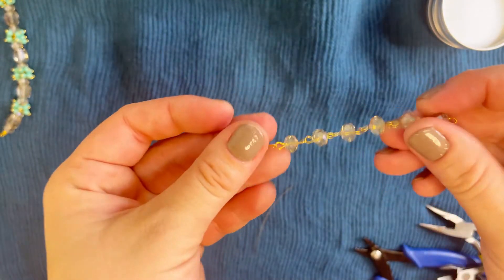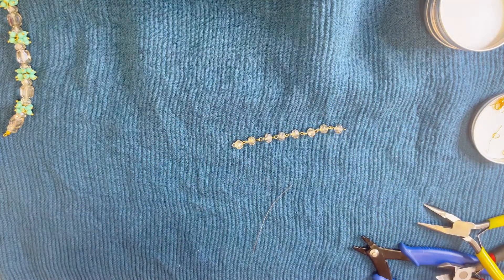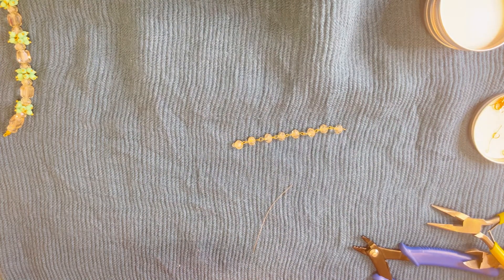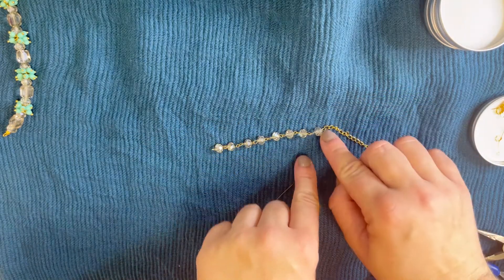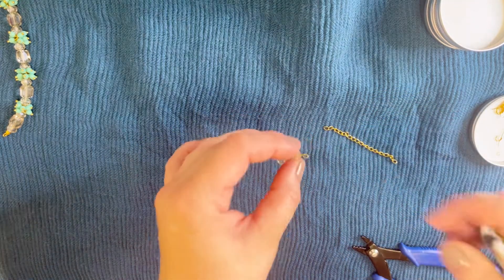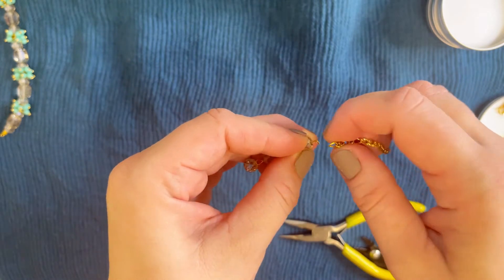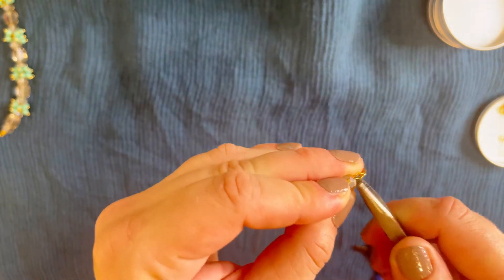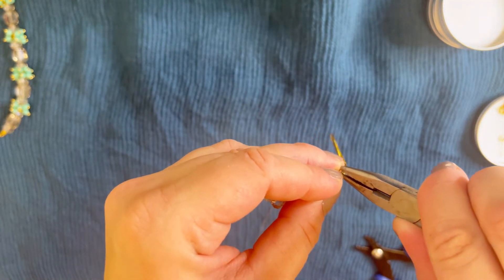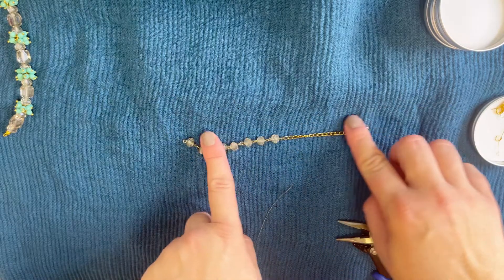When the crystal chain is ready, attach the regular 3mm chain that we pre-cut to the end of the crystal chain. Take the plier and attach it, then close the loop. We need to make two complete chains like this.